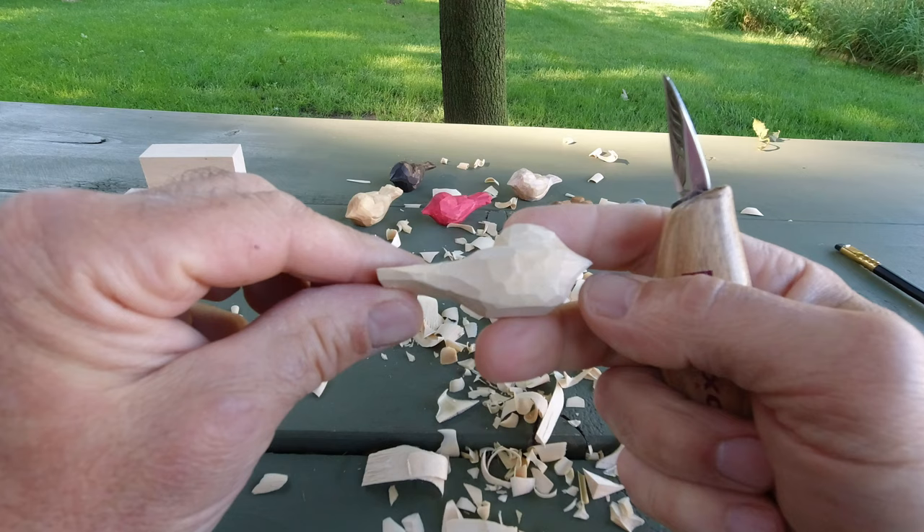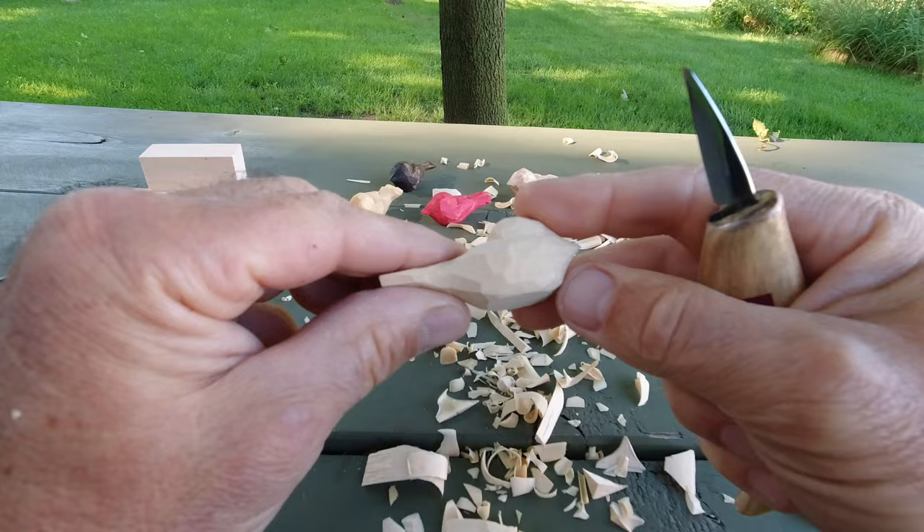We've shortened up our head and now we're going to round all those edges again, keeping her nice and smooth. The head is a little narrower now. I'd like to increase the swoop on that beak so it doesn't look like it's part of the head. We just took that out with a couple little swoops with the knife. Now we've got our head shaped.